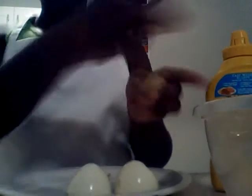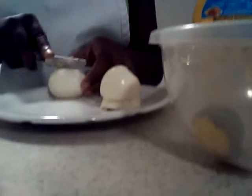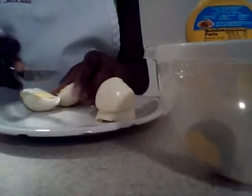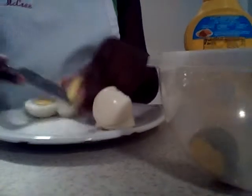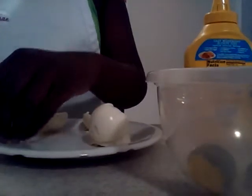Zoe is doing angel eggs today and she is cutting the eggs in half and putting the yolk in the bowl. She's going to cut the egg in half — notice that she has a butter knife for safety, she doesn't need a sharp knife. It's just an egg. She's taking the yolk out of each one carefully and moving the egg over to the platter so she doesn't tear the egg whites.